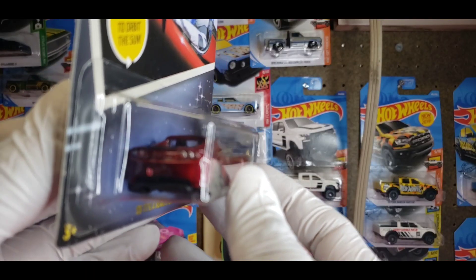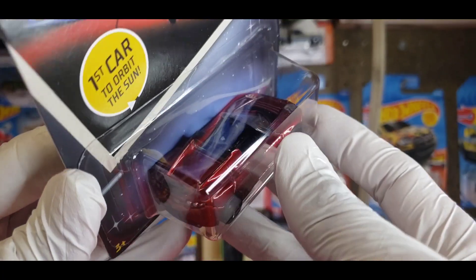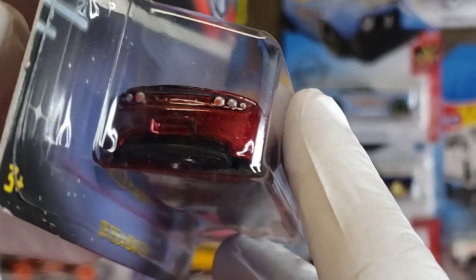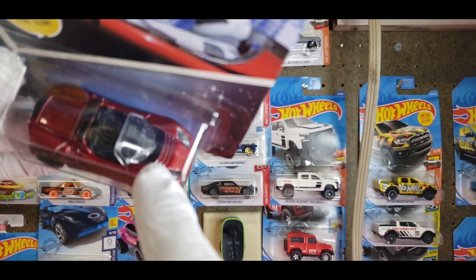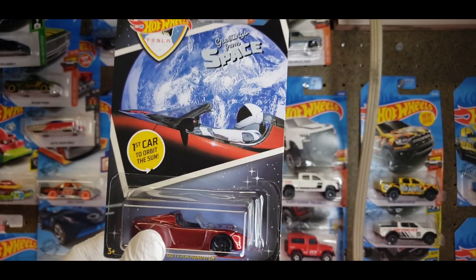It's got some subtle tampo work on the back — silver accents for the tail lights, it says Tesla on the little deck lid, and then it's got a black wing and a black style bar that goes right over the back window. It does have a small plastic window, black interior, and some black tampo work for the hood.